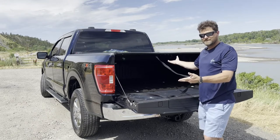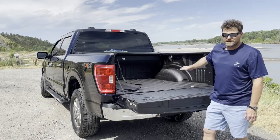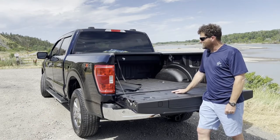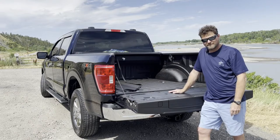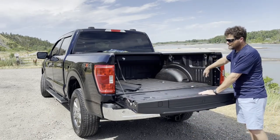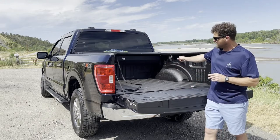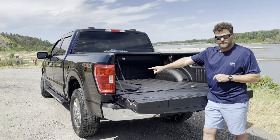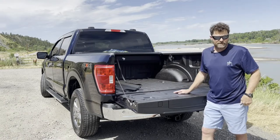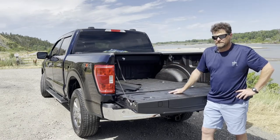To pull the tonneau cover closed, you just pull it toward you until you hear it lock. The bed has been sprayed with Rhino Lining from a place in Jackson, Tennessee. The truck also has cargo lights in the bed and a 400-watt inverter that powers a 110-volt plug in the bed. It won't run a coffee pot, but maybe a lamp or a small appliance — I'm not sure if it'd run a drill or a skill saw.